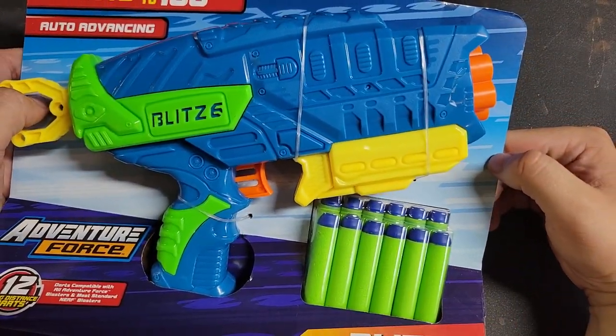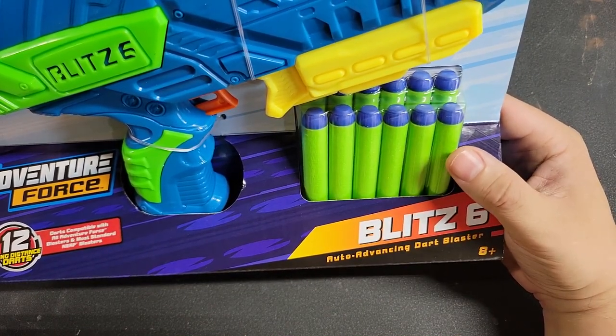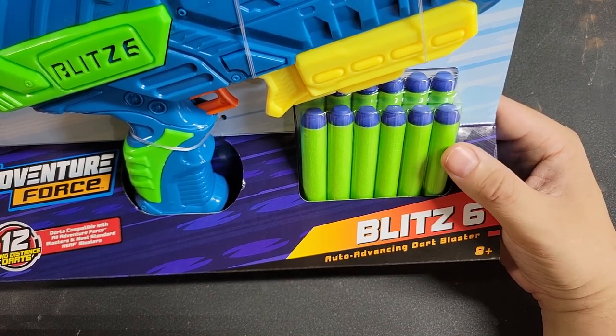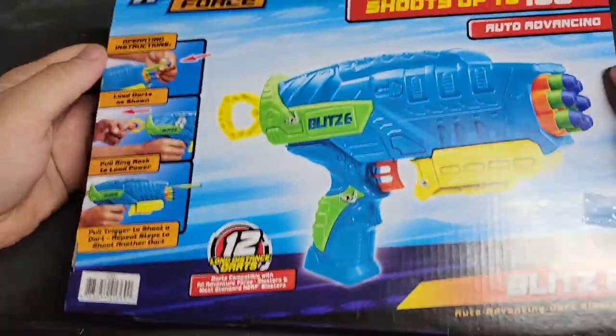The reason why it shoots so far quote-unquote is because it's using these long distance darts, which are lighter but terribly accurate. They're a step up from elites, but I would not use them at a war. Let's go ahead and look at the back.